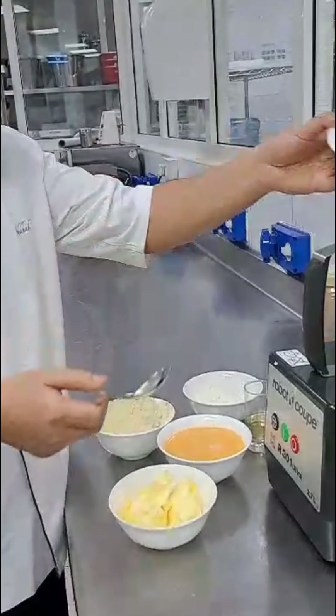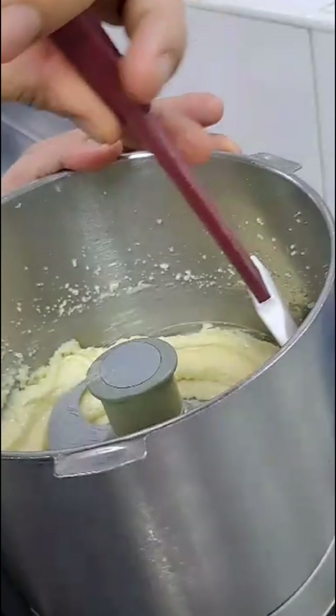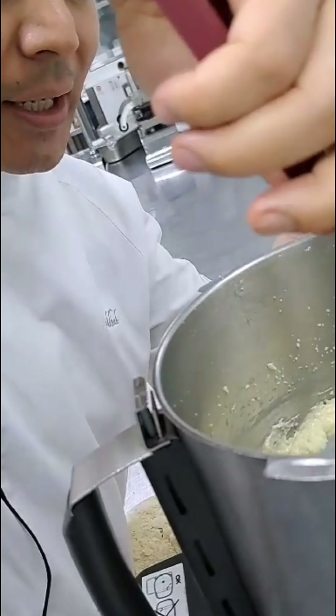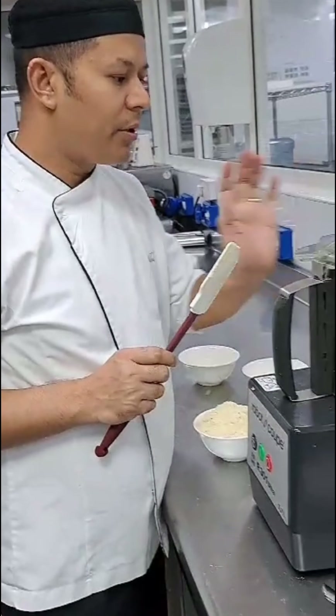So first we'll do the sugar. We just make a sugar butter cream. I'm just mixing this properly because some sugar is sticking in the pot. I'm going to add now. So this one is finished.